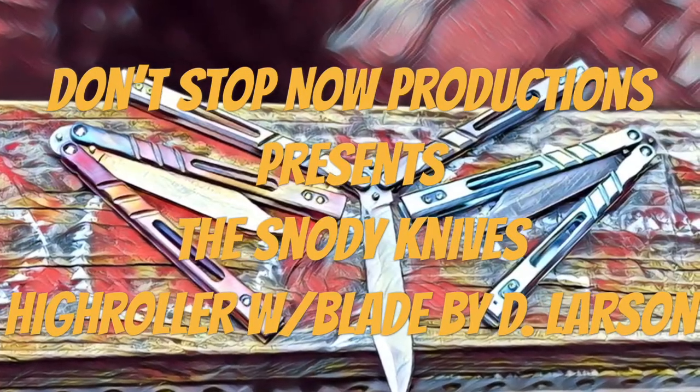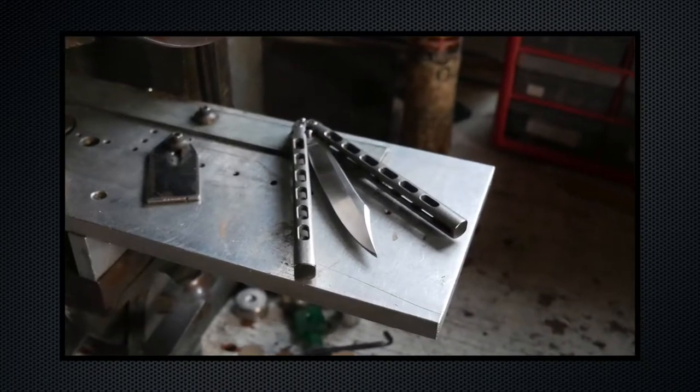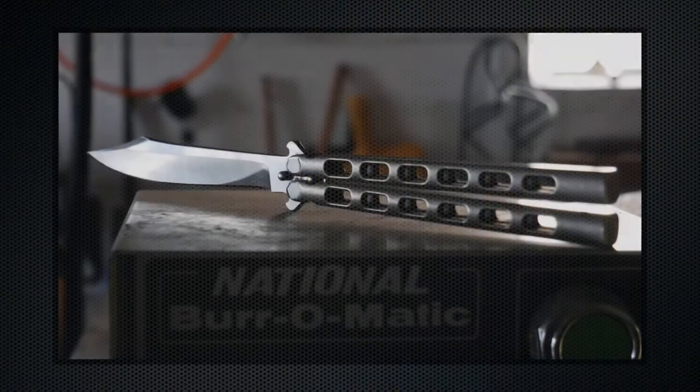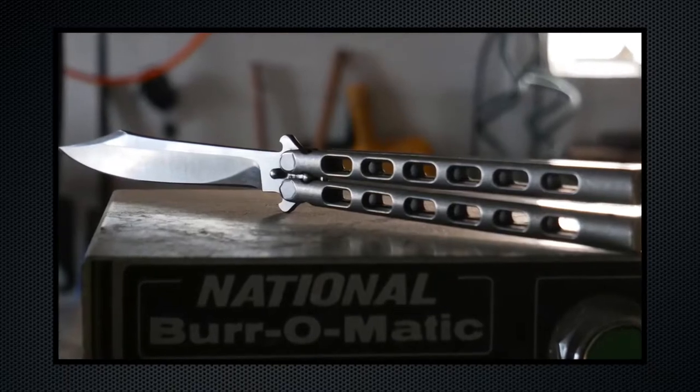Hey guys, Matt here with Don't Stop Now Productions. Today we're doing a review on the Snotty Knives High Roller. This is from Mike Snotty, who is a Southern Texas based knife maker. It is a milled billet titanium channel style balisong with a blade by Dustin Larson.